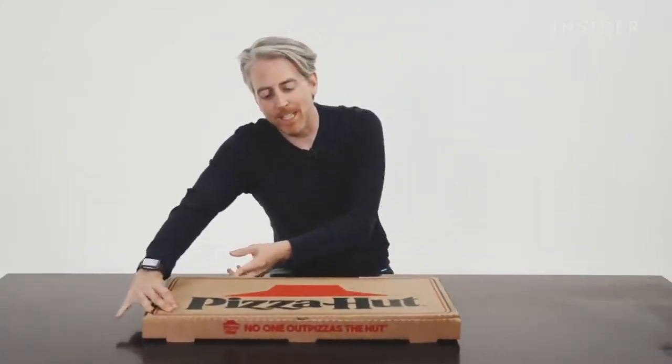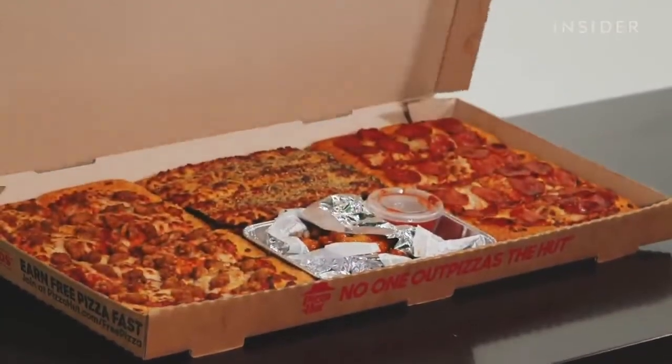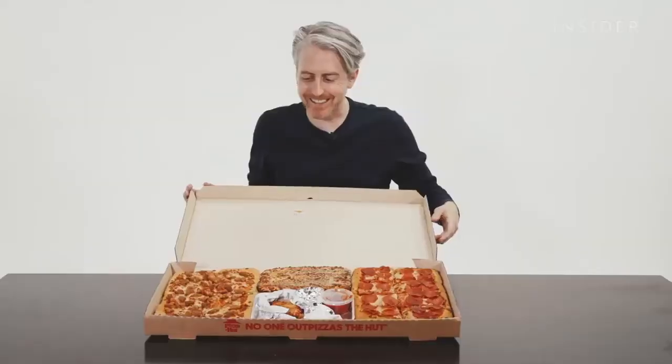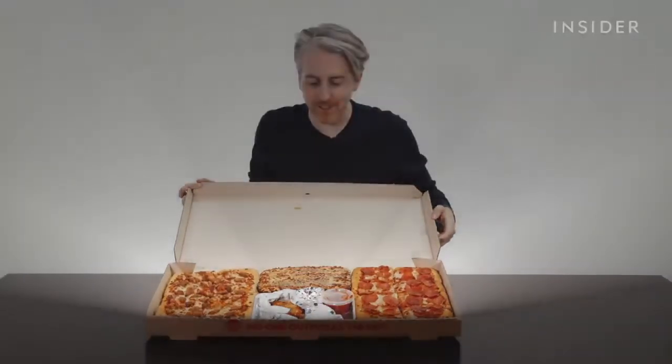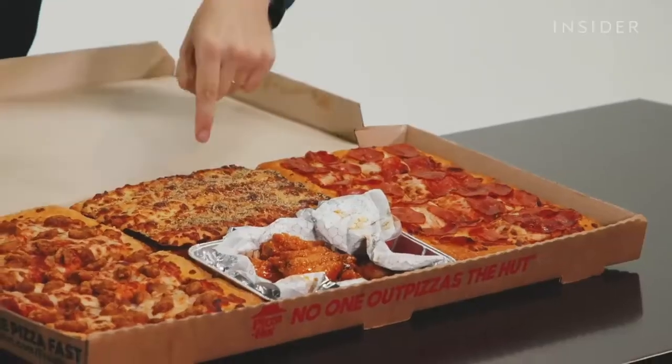Not big enough? Don't worry — Pizza Hut has got you and the family covered. This is the Big Dinner Box. Look at this — it's like opening the suitcase in Pulp Fiction. This looks awesome. You get two pizzas — pepperoni and sausage — plus 10 cheese sticks, and your choice of either pasta or chicken wings.